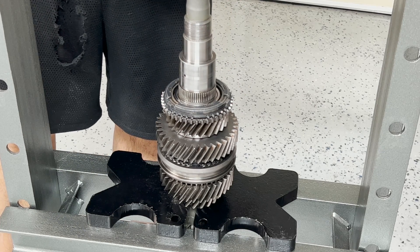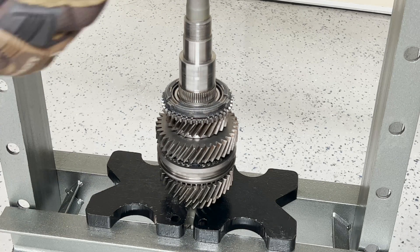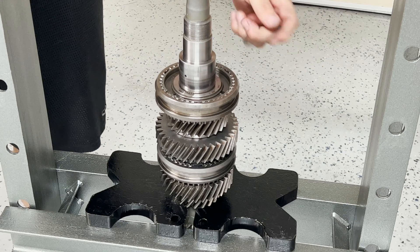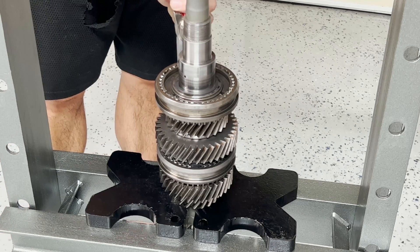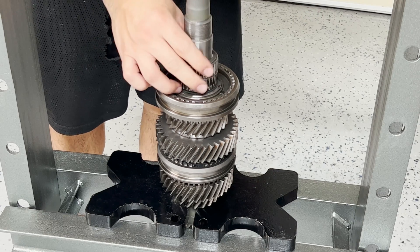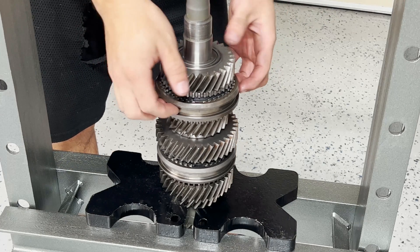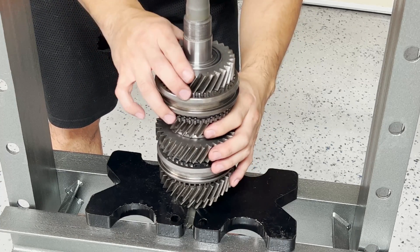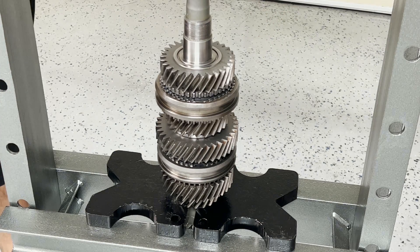Install the locker ring as well as the synchronizer hub — make sure this end faces third gear. We're in the home stretch: one more locking ring to install and then fourth gear can go on. And finally, fourth gear. Let's test: shift into fourth gear, then shift into third gear. And then finally, this thrust washer.